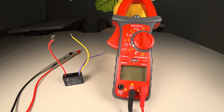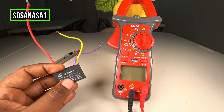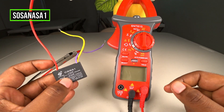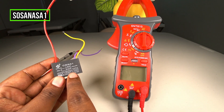Hello, this is your channel SosaNasa1, my name is Emmanuel, and now I'm going to show you how to use this digital multimeter to test this capacitor. This is a fan capacitor, and in this case this capacitor has two capacitors inside.